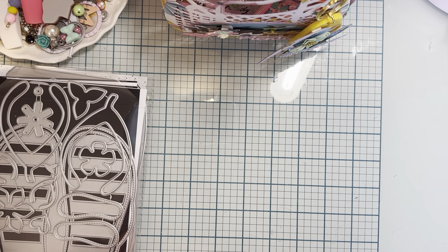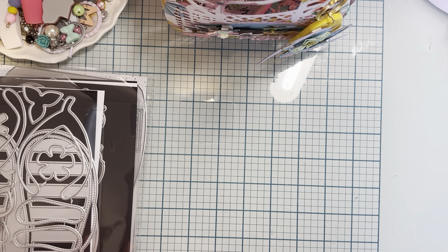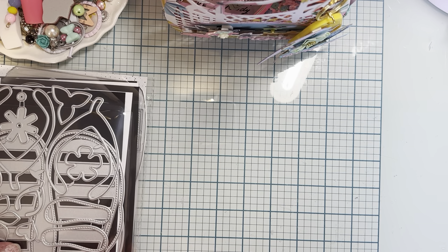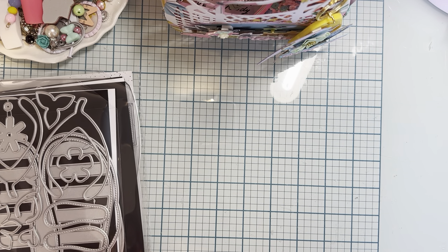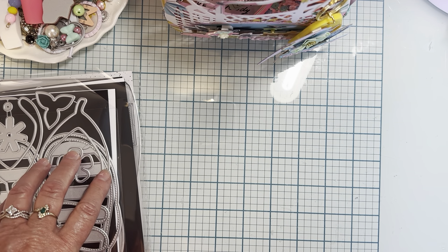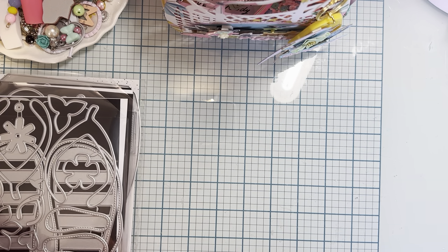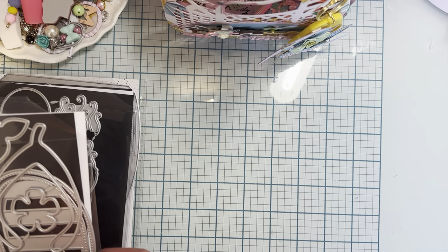Hello and welcome back to the channel. Today is the first day of the July release for Scrap Diva Designs. I wanted to show you the dies. I did kind of a sneak peek on Instagram about a week or so ago, but I want to go over them with you again and tell you a little bit about them, and then I'll show you a couple things that I've made so far.